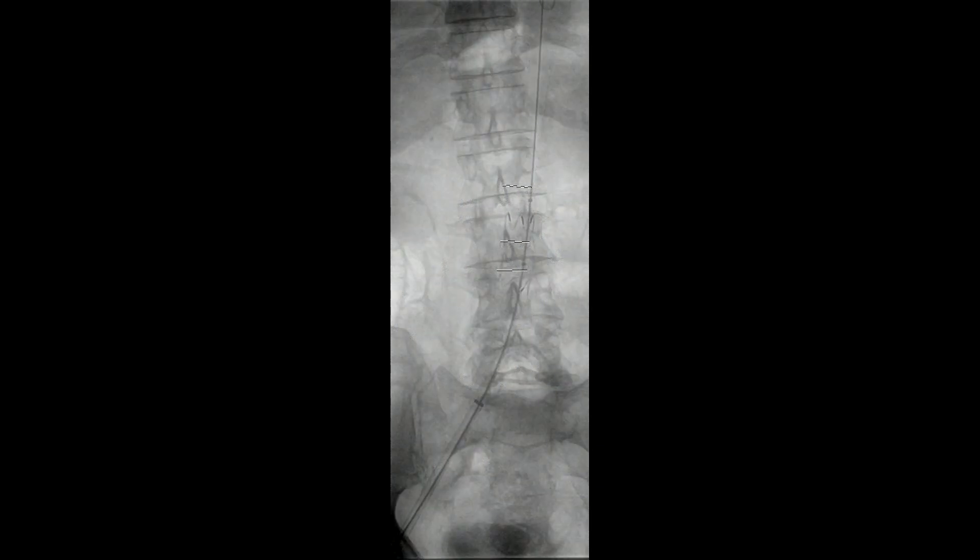Once we're happy with this, the balloon is removed. The pigtail catheter was put back in place and we then shot a completion angiogram. Prior to doing this, we placed two Proglides in the right femoral artery. The plan was to do this all percutaneously. The balloon was then removed.